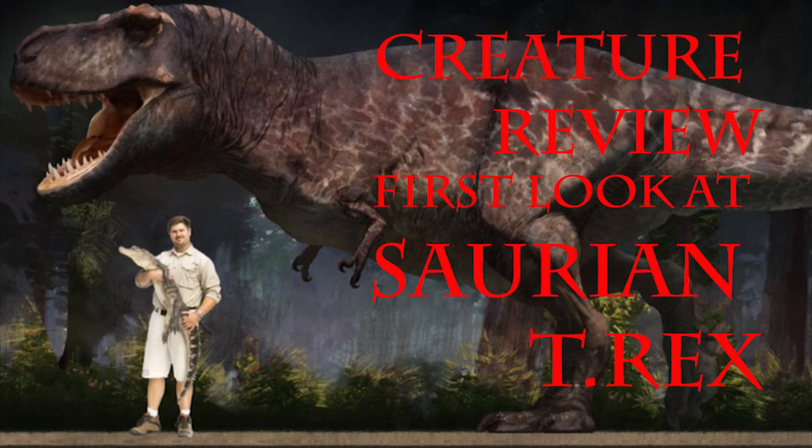Hello, my dear friends. My name is Akrex, and this time I have been requested to do a review of the new model for Saurian T-Rex. I decided not to turn it down and take the opportunity to voice some of the points that I have tried to make before to the developers, but it appears they were not perceived properly.